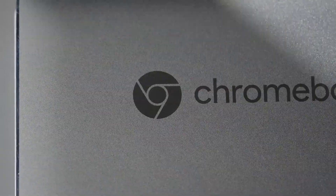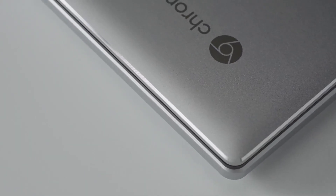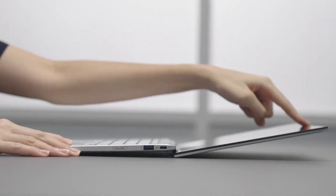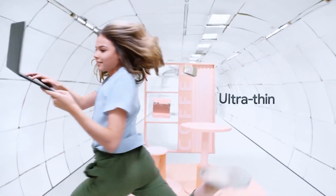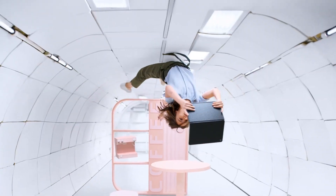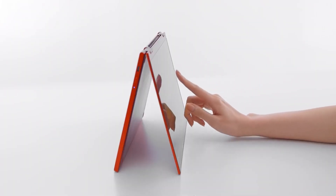Hello everyone, and welcome back to our channel. Today, we're diving into the world of Chromebooks to bring you the ultimate guide on the best options in 2023. Whether you're a student on a budget, a design enthusiast, or just looking for an all-around performer, we've got you covered. Check the pricing for these products in the description below. Now, let's get started.